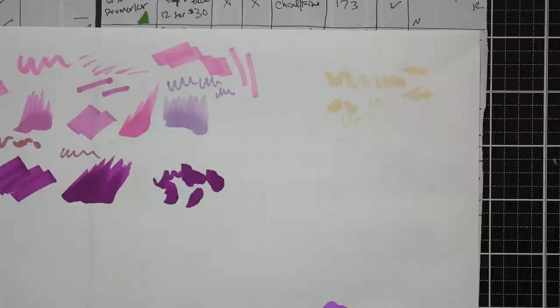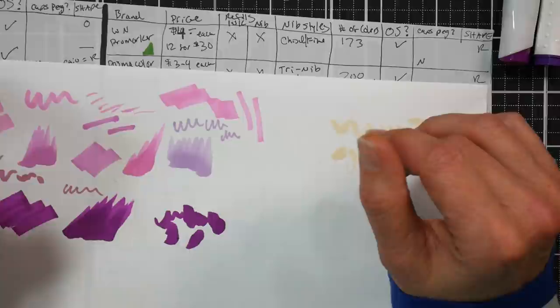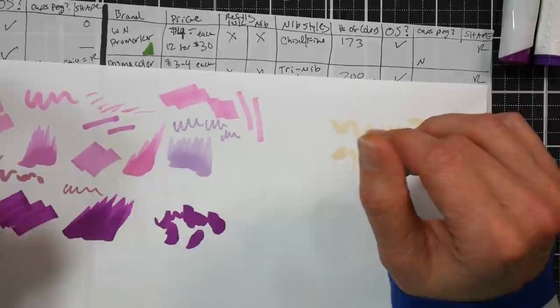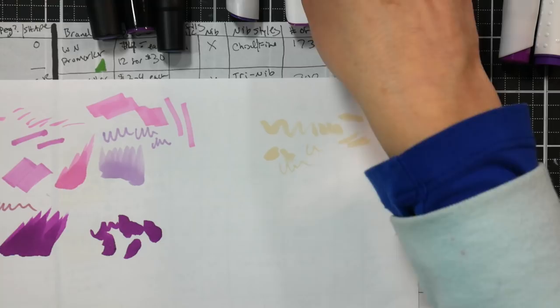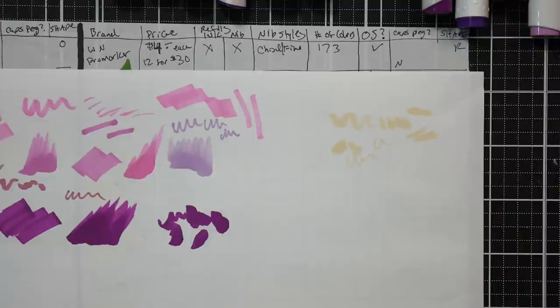Now we're going to look at markers that are chisel tip and bullet tip. These are very affordable, and this is what you would have found 15-20 years ago if you were buying Copic markers - like the Copic Classic. It's typically what you'd see fashion illustrators use. Let me grab these markers and put them right in front of me.